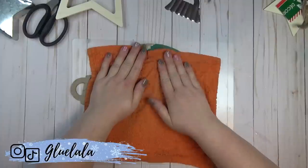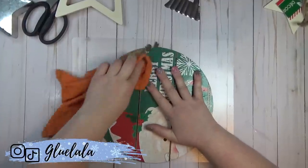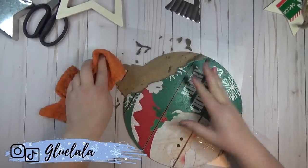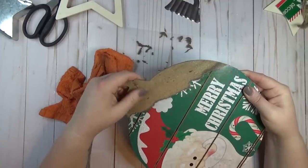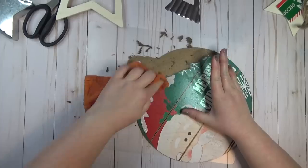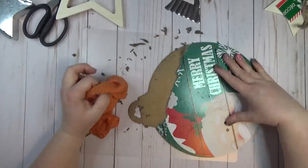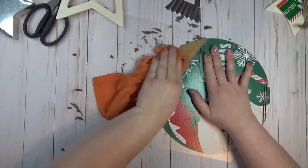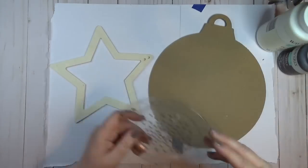I needed to remove the paper from the front side. My favorite way to do that is to use a warm wet washcloth, lay it over top, and scrub it off — it comes off pretty easily, and the warm washcloth also helps remove the adhesive. Even though this is a Christmas ornament I wanted to keep the color palette pretty neutral so I could leave it up for winter well past Christmas.